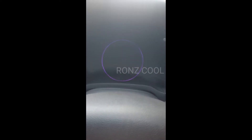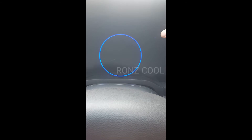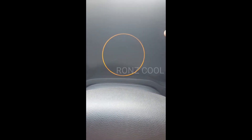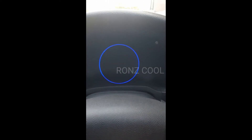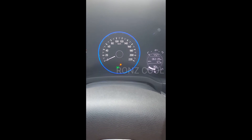Nah, kita matikan dulu mobilnya, setelah mati lalu kita tekan-tekan. Dalam kondisi ini kita bisa rubah-rubah warnanya — tekan-tekan saja sesuai dengan keinginan kita. Misalnya saat awal mobil menyala kita maunya berwarna biru atau merah, bebas sesuai keinginan. Misal menjadi warna biru — saat mobil menyala nanti akan berwarna biru terus. Sangat mudah sekali!